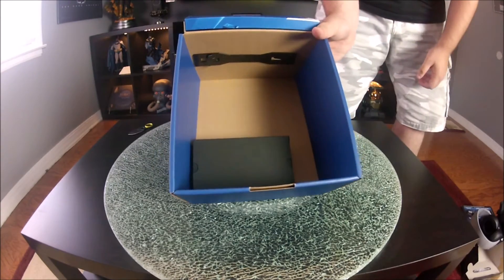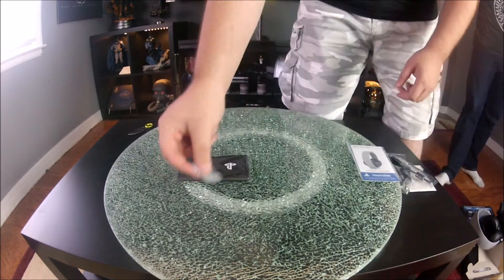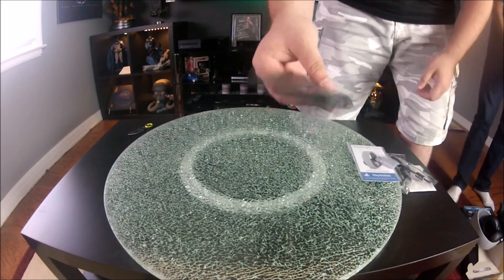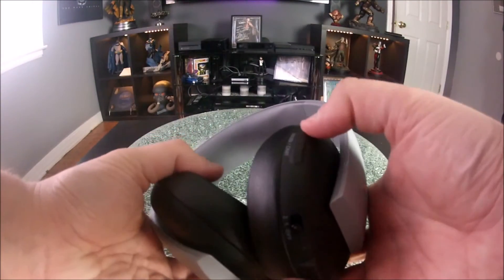Let's see what else is in the box. Here you have the actual paperwork, the USB cable, the charge cable, and everything like that. This is the wireless adapter, which is small — which is cool. And there's a sleeve to carry it in and protect it when you're not using it. You're greeted with the original PlayStation symbol on both sides and the classic gray.